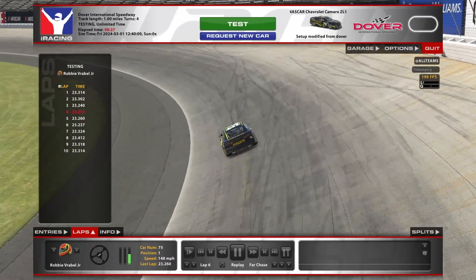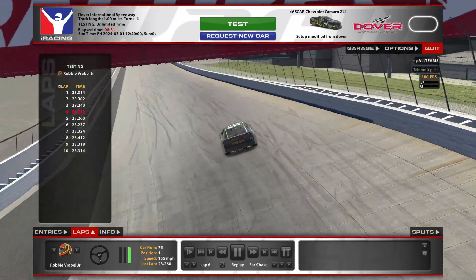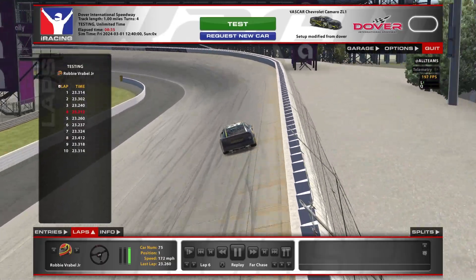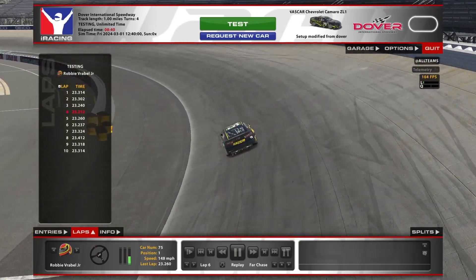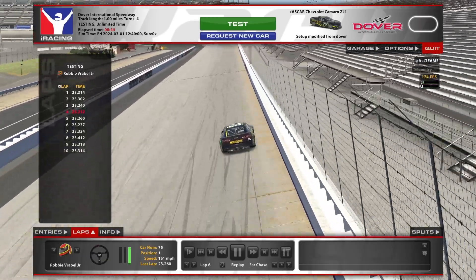The other thing too is being really easy on the throttle. You definitely do not want to have a bunch of wheel input here and then mash the throttle — you will get loose in a hurry. And this is not a racetrack that you really want to get out of control because there's not a lot of room to collect the car and not wreck.